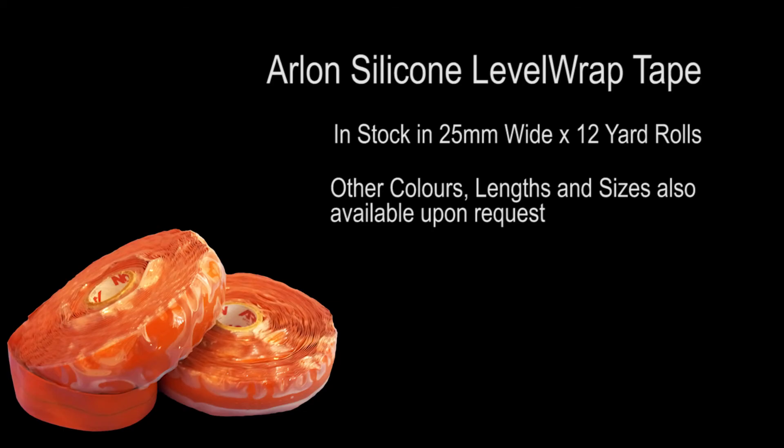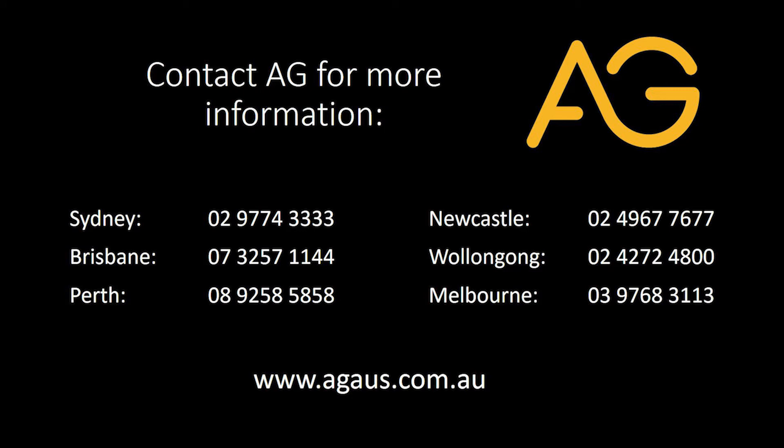Thanks for watching this video on our Level Wrap Self Fusing Silicone Tape. This high quality product is available now from Associated Gaskets in our standard red 25mm wide by 12 yard rolls. For other colour options, sizes or to learn more, we hope you'll contact us. Details along with more info on this tape is available at www.agaus.com.au.